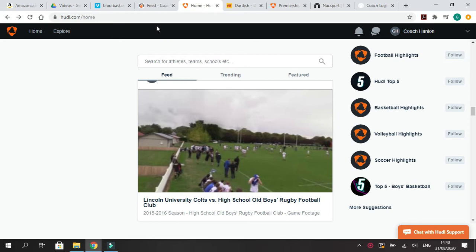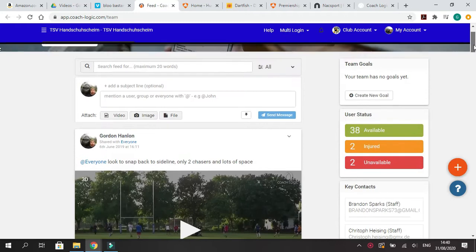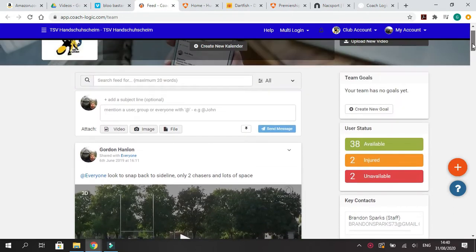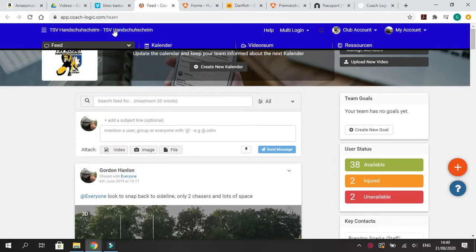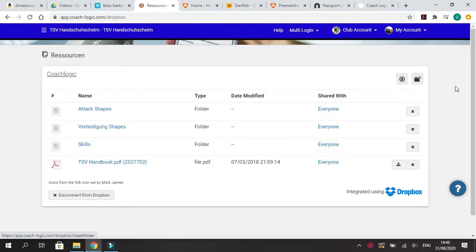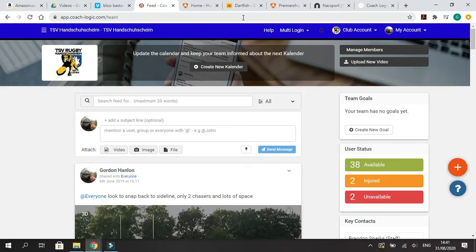The next option, and what I would recommend, is CoachLogic — we'll go into a lot more detail later on. Here's what the interface looks like. It's the same principle: you have your team room, video room, calendar, and other resources where you can upload game plans, attacking shapes, and so on. CoachLogic has probably been around $1,000 for the year depending on the number of users, and Huddle comes in a little bit cheaper than that.